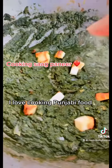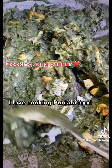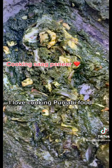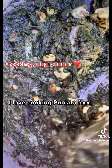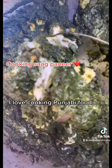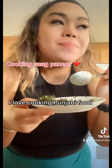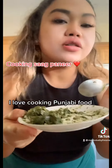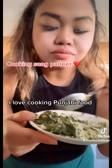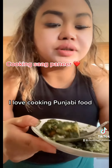Oh yummy! It's so yummy — saag paneer with ghee and curd. I love the tart flavor. Oh my god, it's so good!